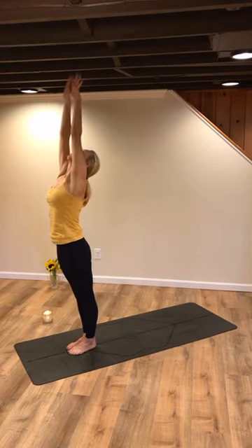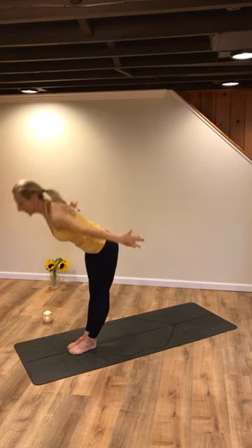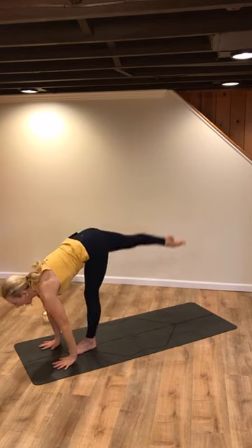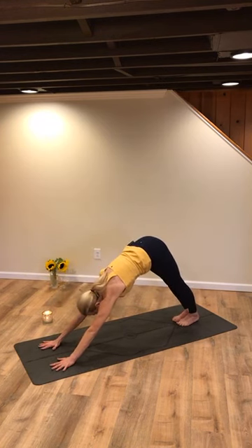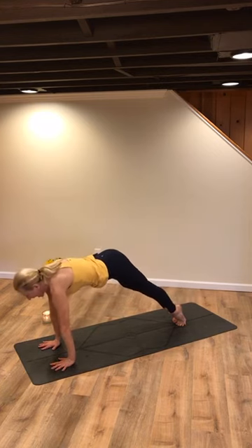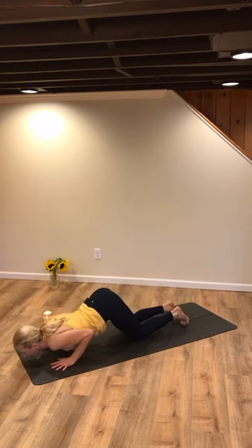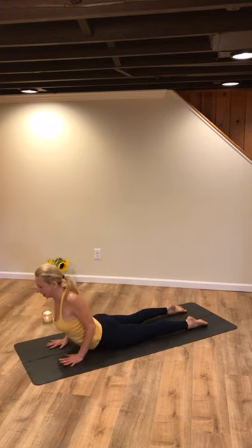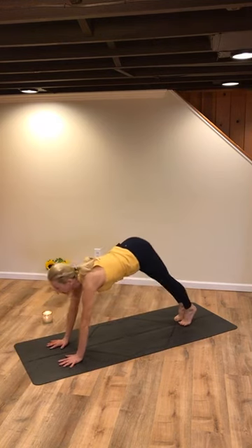Now look up. Arms lift. Create a standing back bend. Now swan dive and fold down. Inhale and lengthen. Go ahead and step the right leg back, let the left leg join — downward facing dog. Inhale, pick your heels up, shift into high plank. Maybe knees come down. Shift forward or lower down from plank right onto your belly. Point your toes, lift the heart up. Exhale, lower down. Tuck your toes under, up and back — down dog.